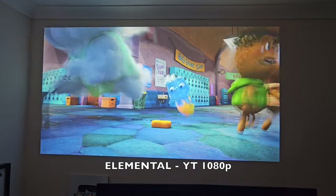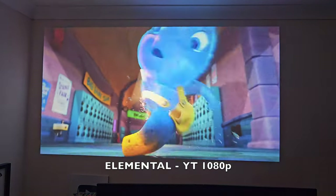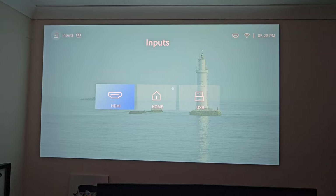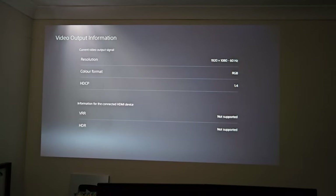Now it's time to switch over to the HDMI source and we are connecting to the PlayStation 5. A quick look at video output information — you can see resolution is 1080p at 60Hz and HDR is not supported.